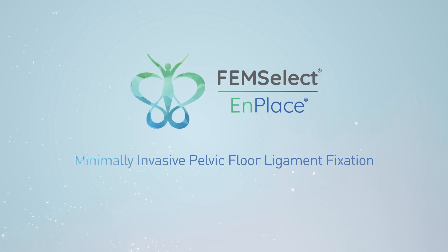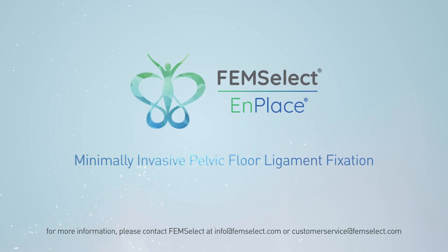Surgical Guide for Minimally Invasive Pelvic Floor Ligament Fixation using the NPLACE device.